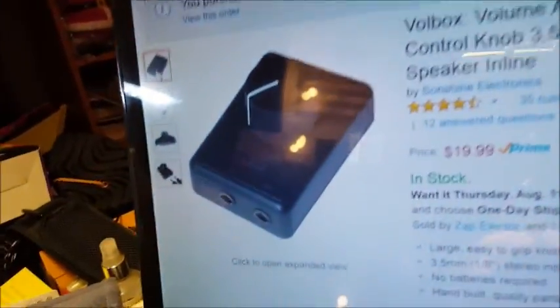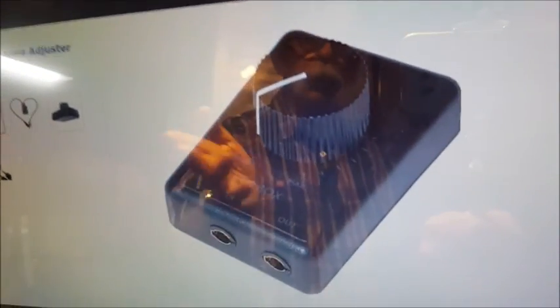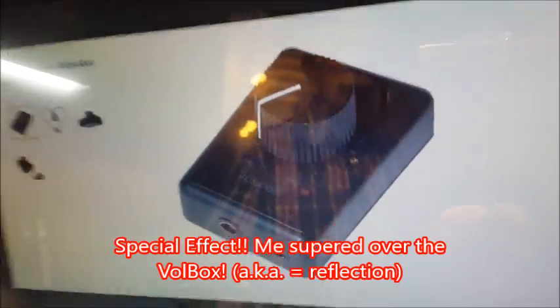And that pretty much describes it. That's basically what it is — just a volume control, audio in, audio out. Simple as that.